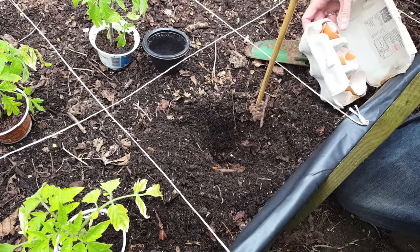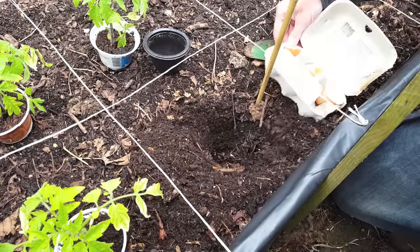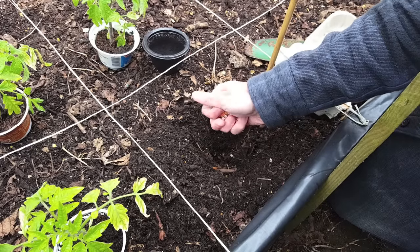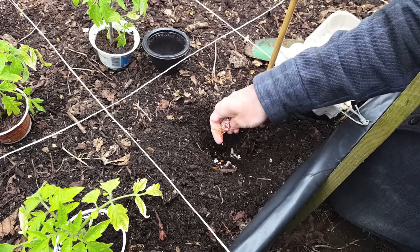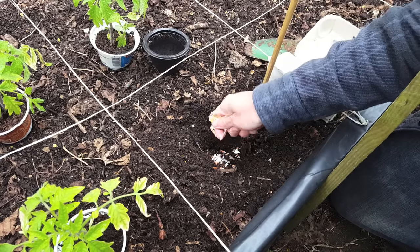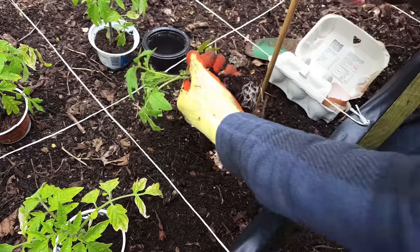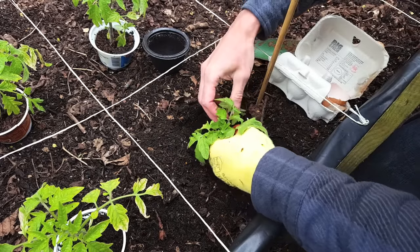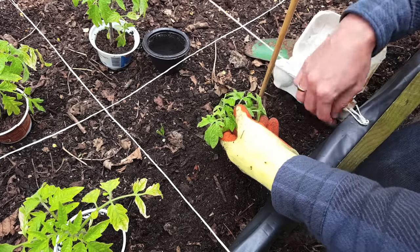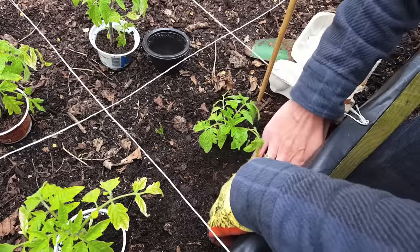Here's one of my little tricks: using eggshells. Tomato plants are extremely heavy feeders and they really benefit from a boost of calcium throughout their growing period. The calcium in eggshells isn't plant-available straight away, but over the coming months when the plant needs it, the eggshells will start breaking down and release calcium into the soil. The smaller you crush the shells, the faster the calcium will be released. I use two or three full eggshells in each plant hole — just make sure you've washed them thoroughly before use. Then place the plant into the hole and pack the soil around it gently.